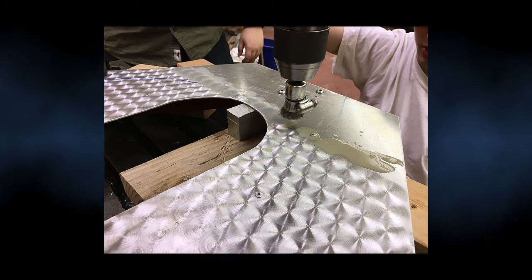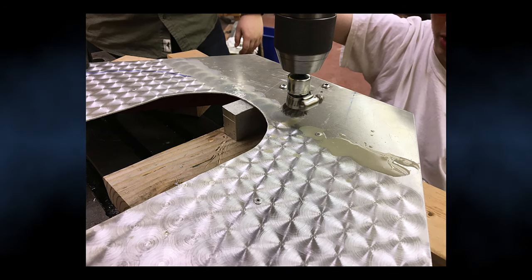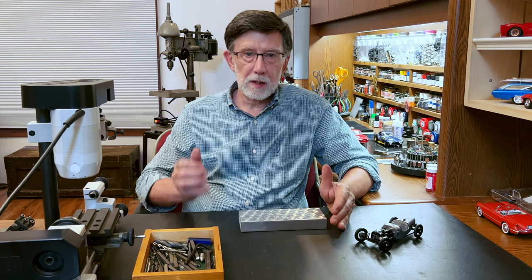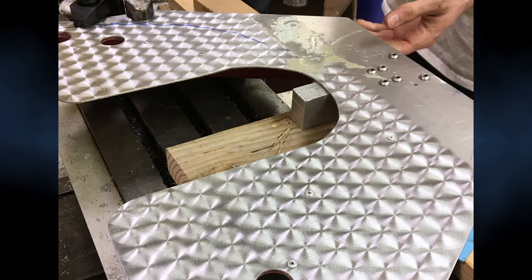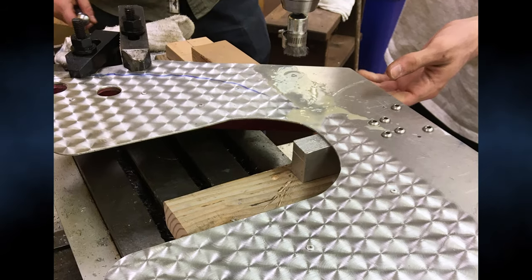Then when I got to the shop with the students, we set up everything on a Bridgeport with a table that would slide. The Bridgeport milling machine allowed us to give consistent pressure against the metal, and the table allowed us to make the increments very even.